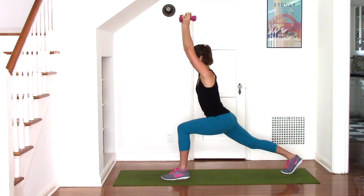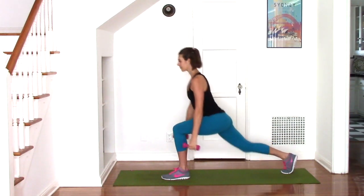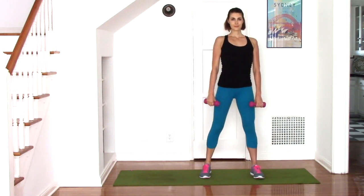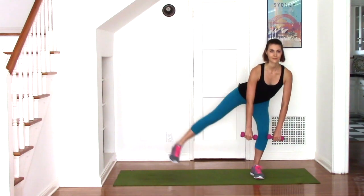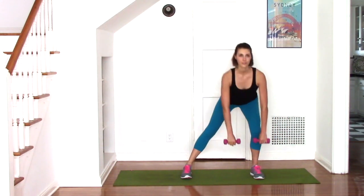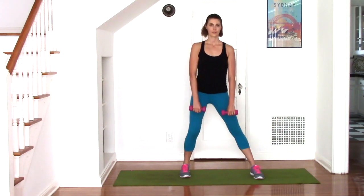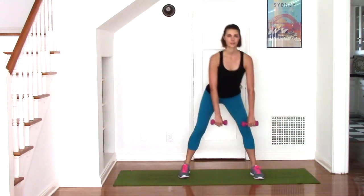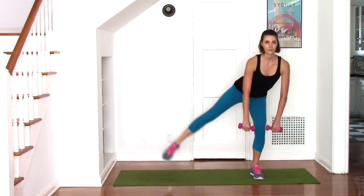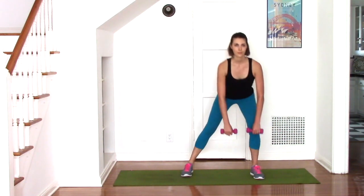I know that leg is burning, we just have one more exercise. So step up and bring the feet together. This is a lateral lunge with an abduction. You bend the left knee into a lateral lunge and slightly pitch the body forward as you sweep the right knee up to hip height. Notice in that forward bend that my shoulders are staying higher than my hips and that's going to keep the low back safe.